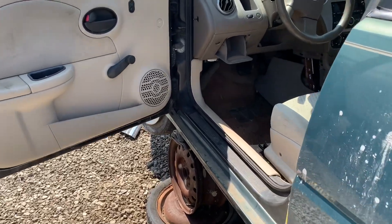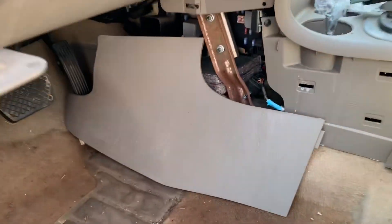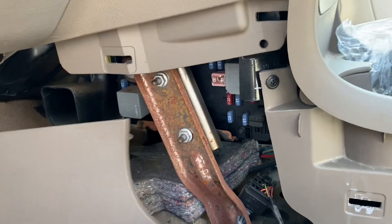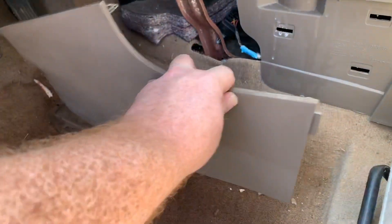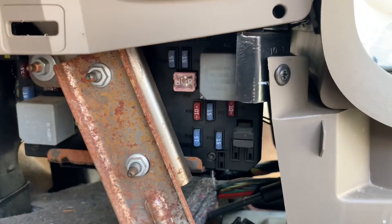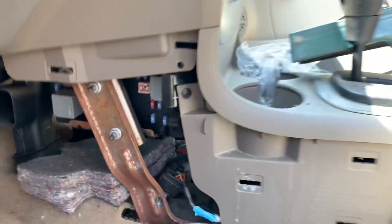There are two fuse boxes on the Saturn Ion. The interior fuse panel is on the inside on the driver side. There'll be a cover that you have to remove, and behind that cover will be the fuse panel. That's on the side of the console.